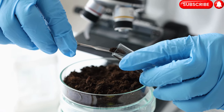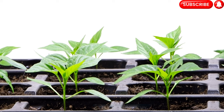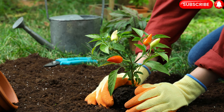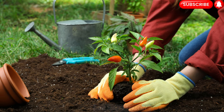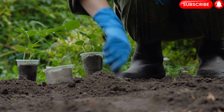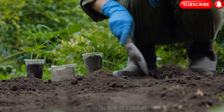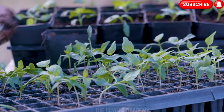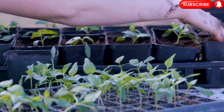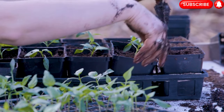Step 4: Transplanting seedlings. When the seedlings have developed a sturdy stem and at least 4 to 6 leaves, they are ready to be transplanted into the garden or containers. Ensure all risk of frost has passed before moving them outdoors. Dig holes in the prepared planting area, spacing them around 18 to 24 inches apart. Gently remove the seedlings from their pots or trays, being careful not to damage the roots. Place each seedling in a hole and fill it with soil, firming it gently around the base of the plant.